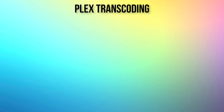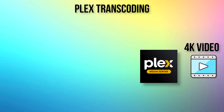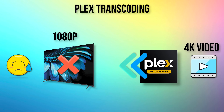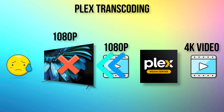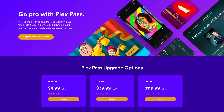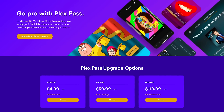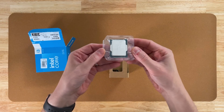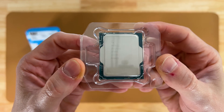For those who aren't sure what transcoding is — in Plex terms, transcoding means converting a video from one format to another if the device you're viewing it on is not compatible. Let's say you have a 4K video on your Plex server, but your Roku TV only supports 1080p. Plex will transcode the video in real time to make it compatible. While transcoding on the CPU is free, transcoding on the GPU is a premium feature, so you'll need a Plex Pass to do it. By choosing this CPU with QuickSync, we can efficiently transcode when needed.